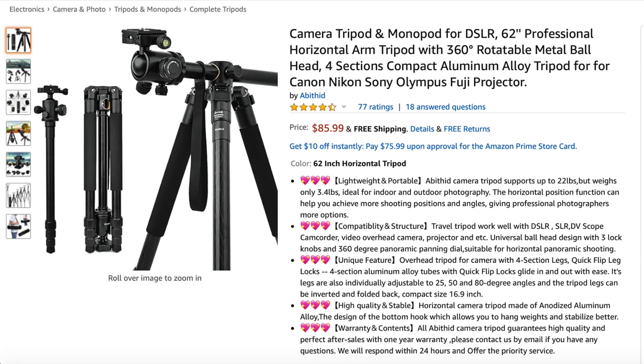I wanted a tripod that could serve as an overhead rig as well, be budget-friendly, not break the bank, and be able to mount both a phone and a DSLR camera. That's when I found this tripod on Amazon retailing for $85.99.